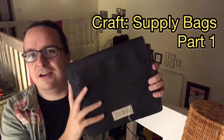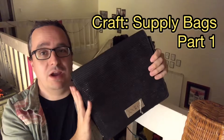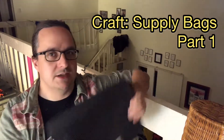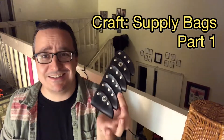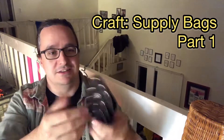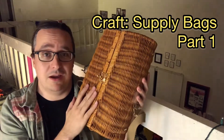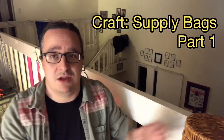Did I show this thing already? It's cool — I just found it today and thought it would go great with this. It might fit, might not fit, we'll see. But it came with this inside it, and like, that just looks perfect. I don't know what it's for, but okay. And then this is gonna be modified to be my personal supply bag.